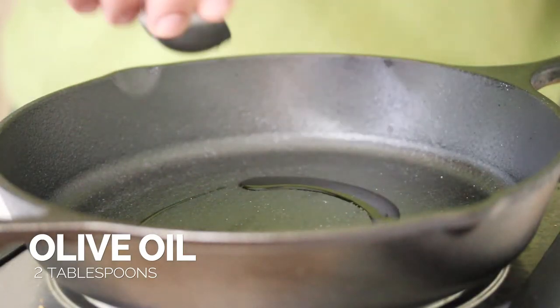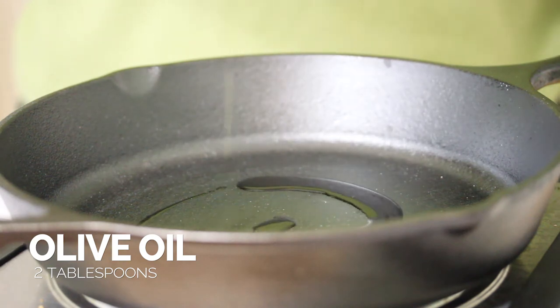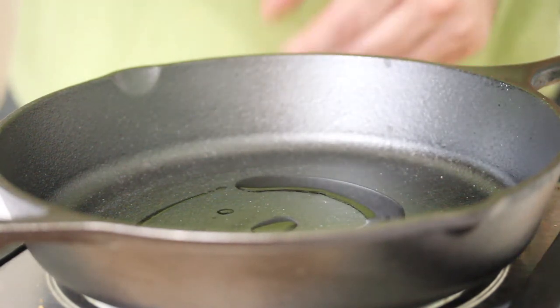Start off by adding some olive oil to our skillet. I'm just going to warm that over a medium-low heat. One of the great things about jackfruit is if you're trying to eat healthy and eat more plant-based, there are a lot more options these days. I say that as someone who's been a vegetarian since 1986. You have the Impossible Burger, the Beyond Burger — those are great options for people trying to eat plant-based, but they're not necessarily healthy.